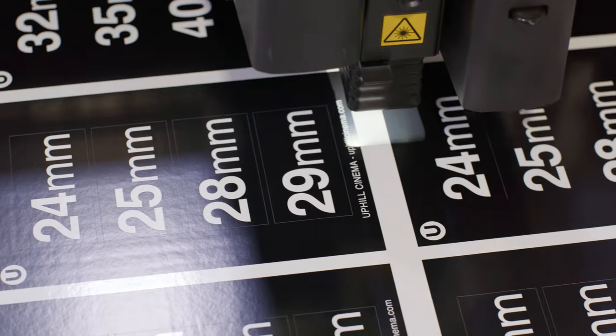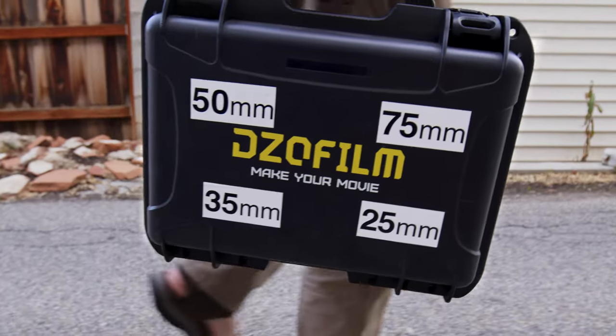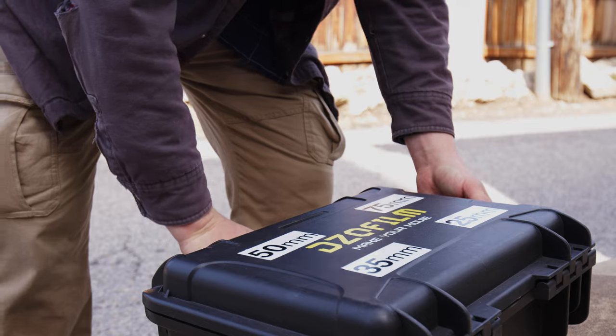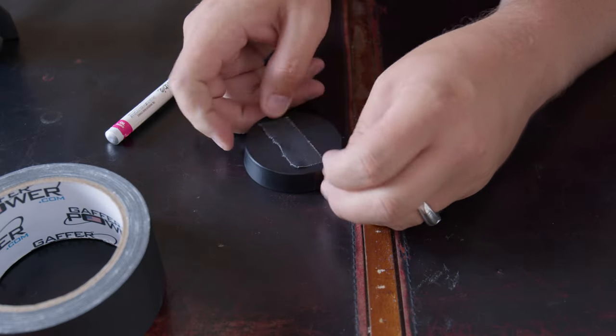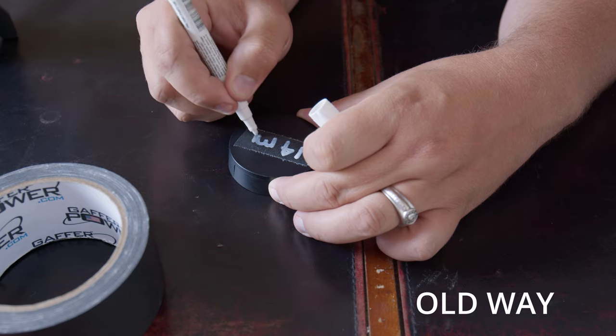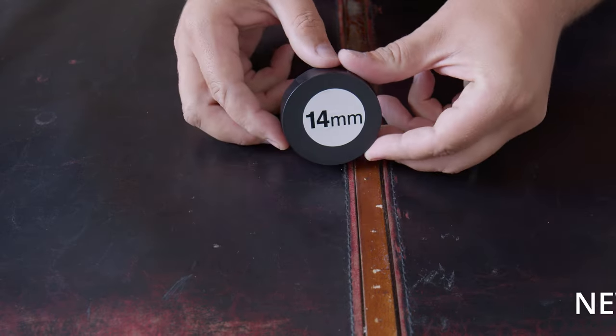They come in primes and they come in zooms. They also come in different sizes — squares and rectangles. I have cases and I know rental houses that will literally put lenses with just label makers, put them directly on top of the hard case. Now they have a nice sticker that can just slap on and they know exactly what's in the hard case.